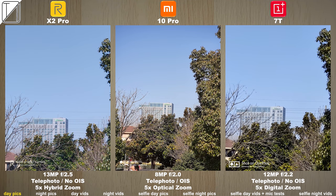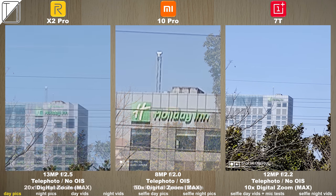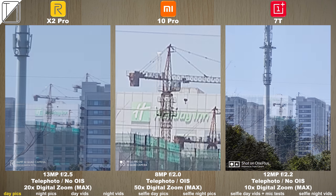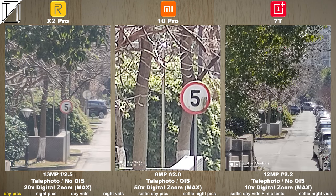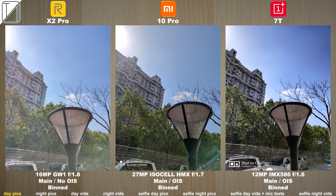Going into those 5x zoom modes and then shooting into 10x hybrid on the two on the left, and digital for the OnePlus 7T maxed out, then maxed here on the Xiaomi and the Realme — you can still see the writing there. There's another max zoom on all three lenses, 50x on the Xiaomi in the middle. You see quite a lot up close though it is really blurry compared to the others, and I guess that's why OnePlus has opted out of it.